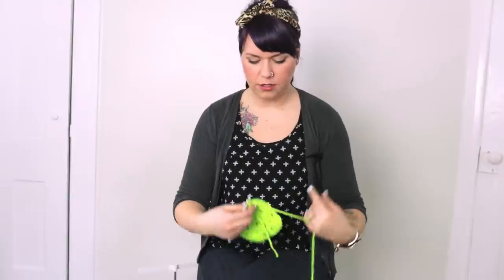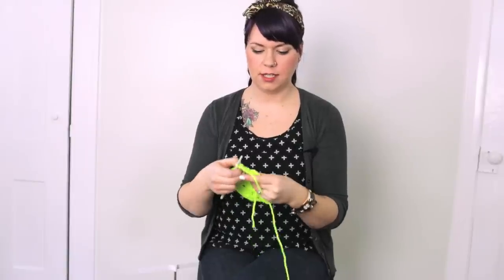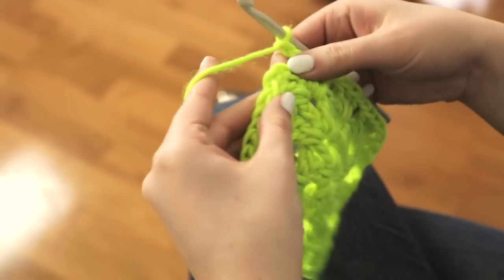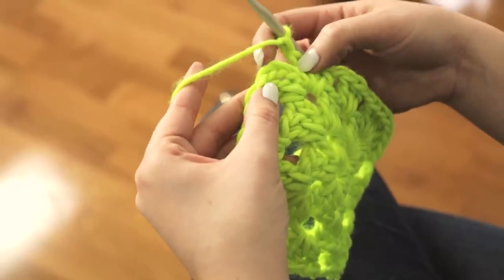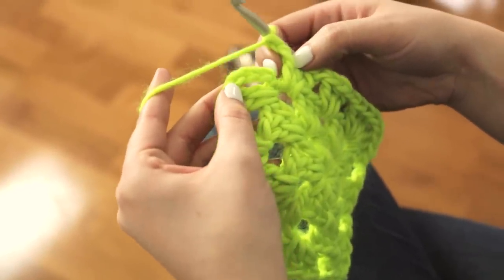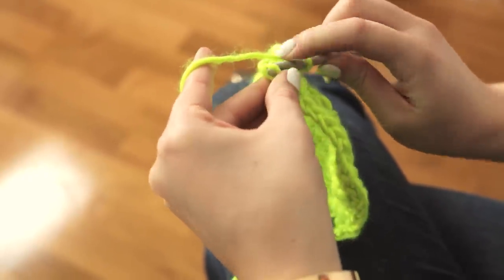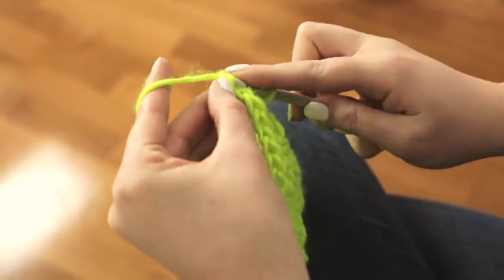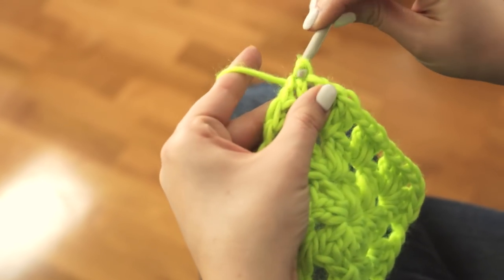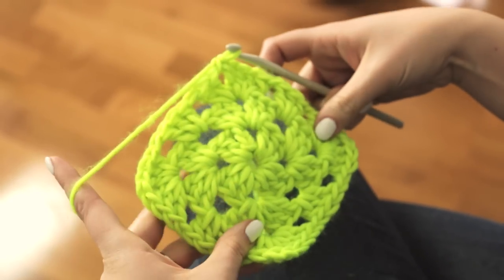To complete the third round of your granny square, once you've done the final 3 double crochet stitches in the last corner, chain 1 and insert your hook into the top of the chain in the first stitch. You did a chain 4 at the beginning, so count 1, 2, 3, 4 and put your hook in that 4th chain, bring the yarn through, and complete it with a slip stitch. And that completes a 3-round granny square.